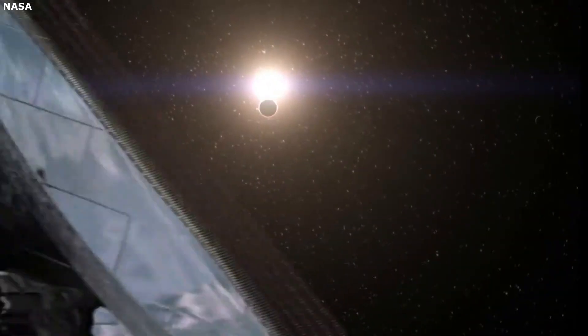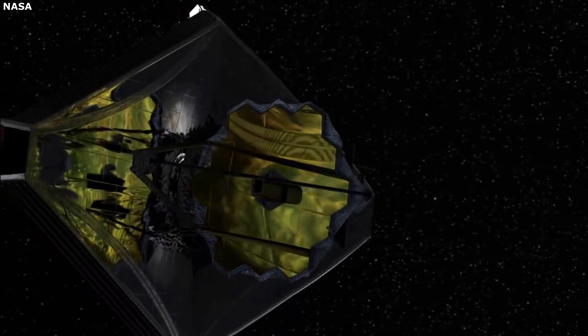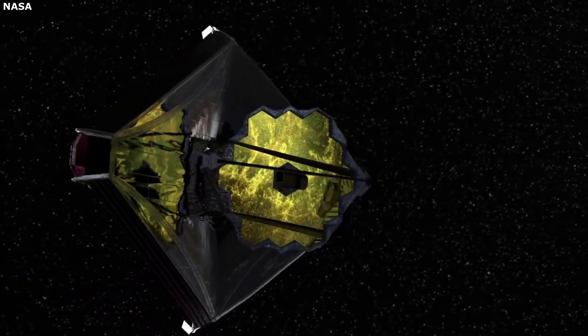While the James Webb Space Telescope is full of complex and interesting components, the mirrors stand out because of their size, shape, color, importance, and more. Here I will go more in-depth into the design and idea behind the JWST mirrors.